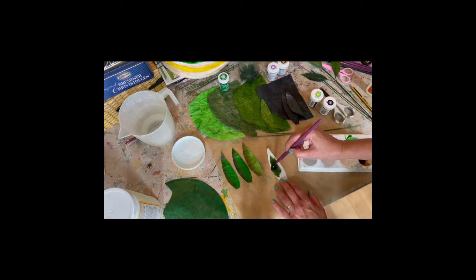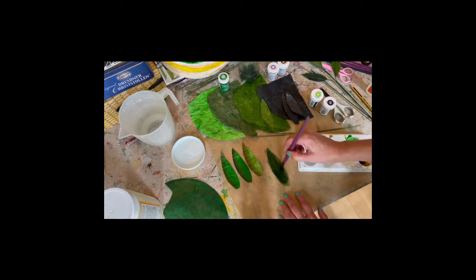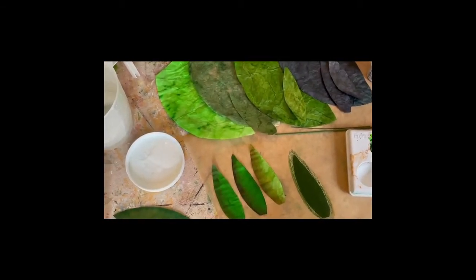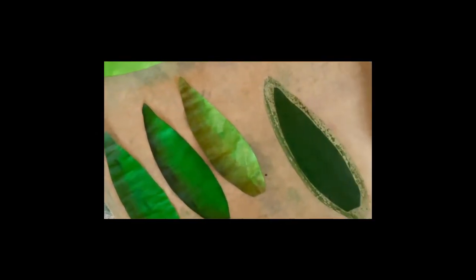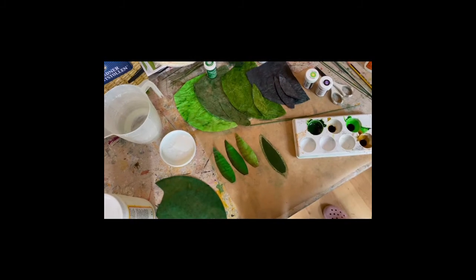If you're impatient like me you can do a few of these on your baking sheet and pop them in a low oven and they'll dry really quickly. As you can see, I'm layering the colour on so you get a nice deep rich green. And that's your basic method.